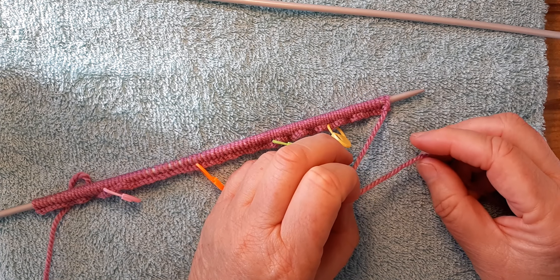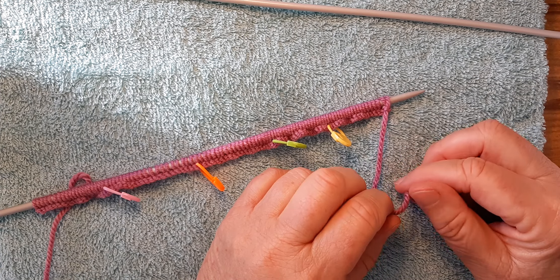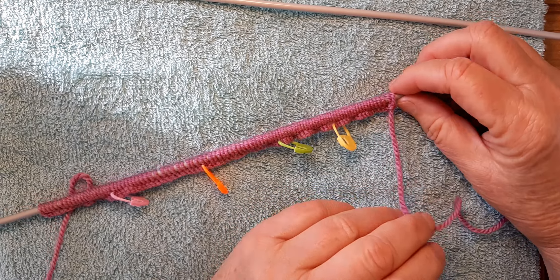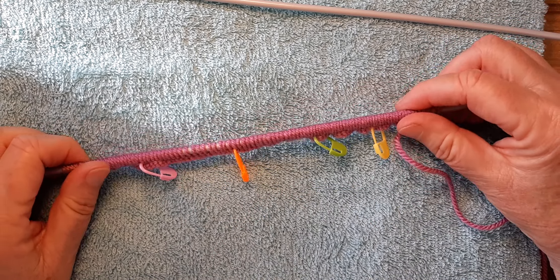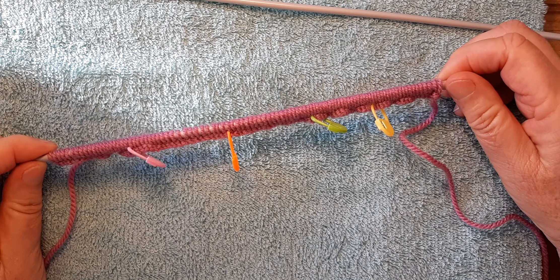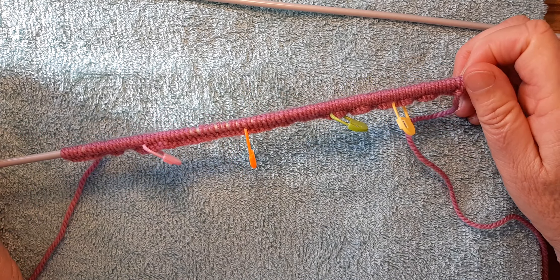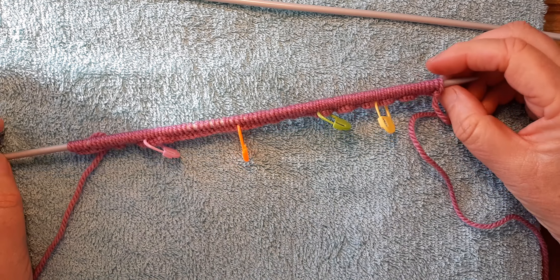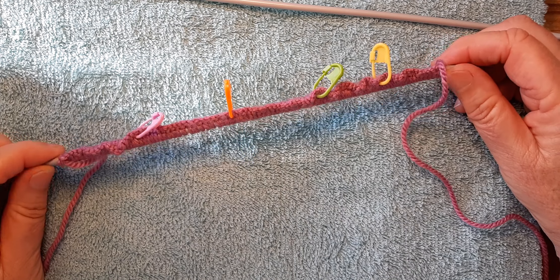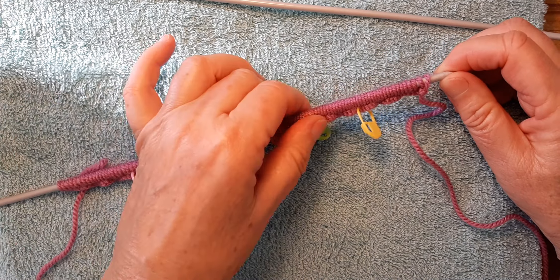I'm using the same size needles, and the cardigan I finished is not skin tight. The other one was 106 stitches, so I'm doing 100 stitches — we'll soon see if it fits. What I do is I do about an inch of ribbing, then I put it onto a piece of yarn and see if it fits from hip to hip. Some people think that's a waste of time, but to me it's easier than reading patterns.